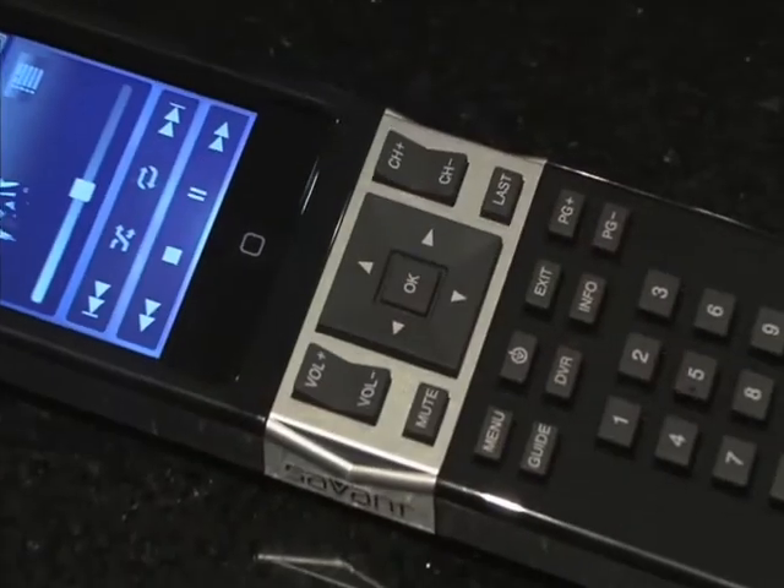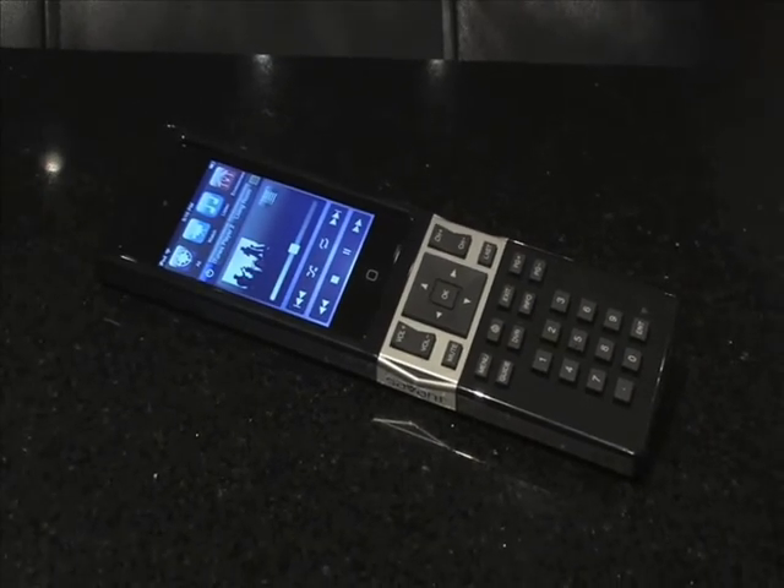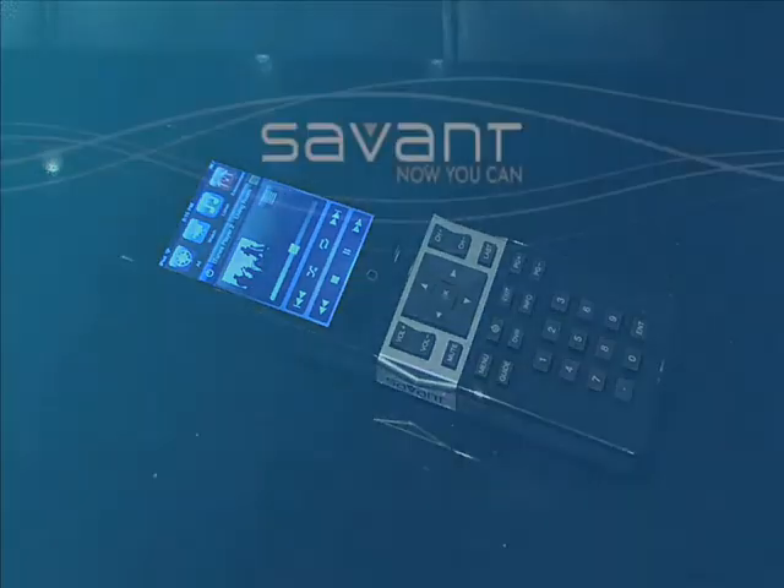Take your control and automation experience to the next level. With the innovative Savant Select, customers enjoy the best user experience with the most exciting control options of any smart remote in the industry.